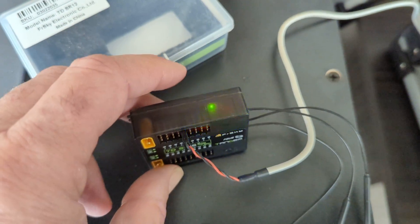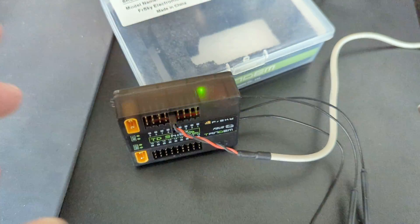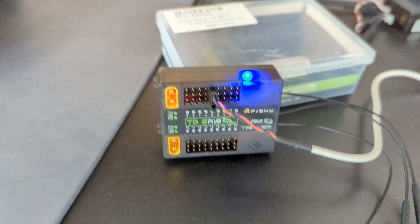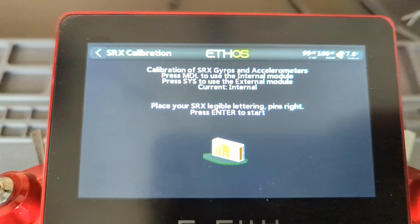Now it wants pins right, which means antennas to the right, so it looks like this. You can see that it's upside down but that's the correct orientation. Hit enter.